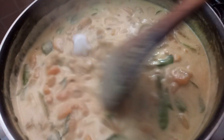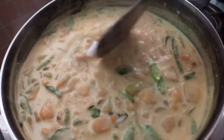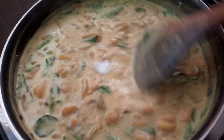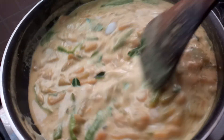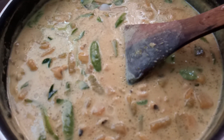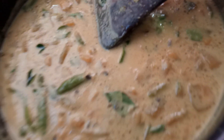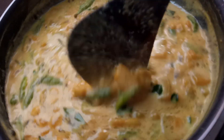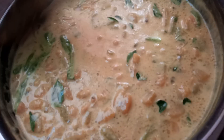I will mix it in a little bit. I will mix the curry style. I will cut the curry. When you cut the bowl, you can use the whole quantity of the bowl. Now I use the whole pot and mix the milk.